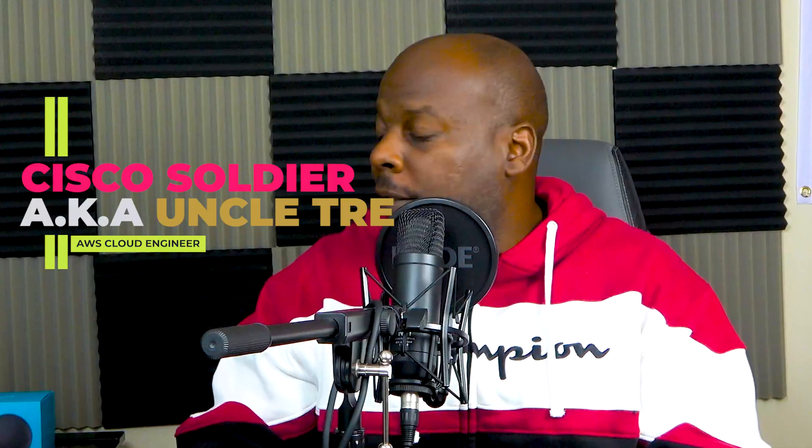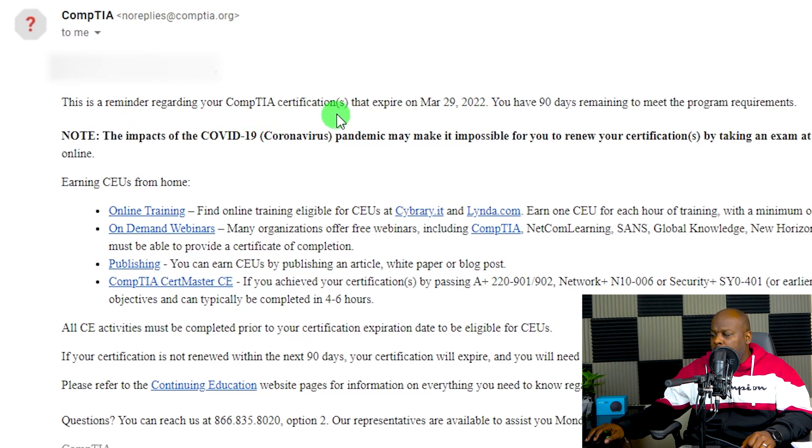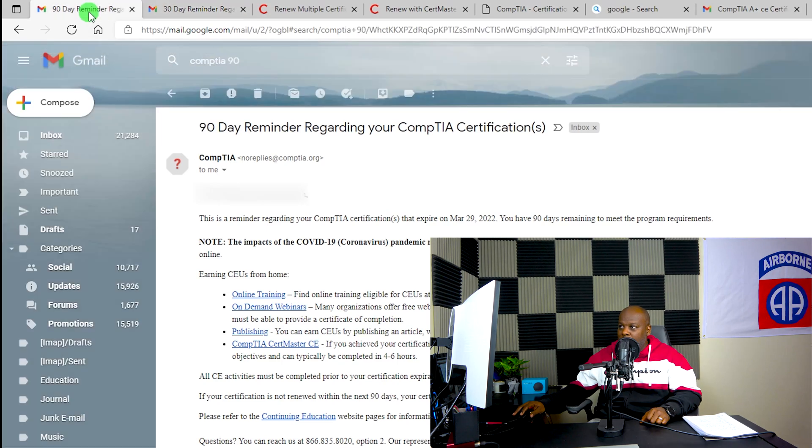Hey YouTube, my name is Trey. Chances are if you clicked on this video, you probably received an email that looks something like this: 'Dear [your name], this is a reminder regarding your CompTIA certification that will expire soon. You have 90 days remaining to meet the program requirements.' But if you're a last-minute Larry or Linda like me, you probably got one that says you have 30 days remaining — and it changes colors to let you know it's really serious.